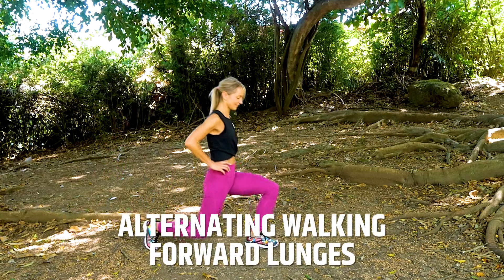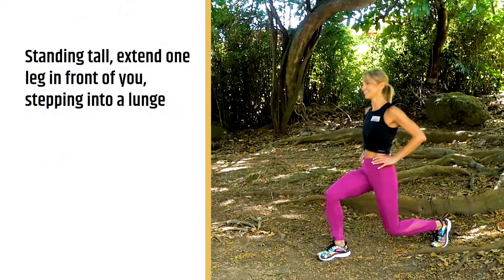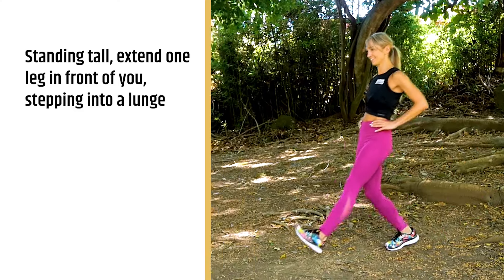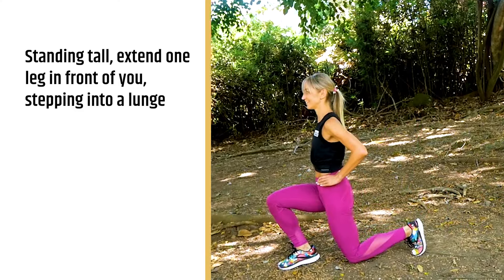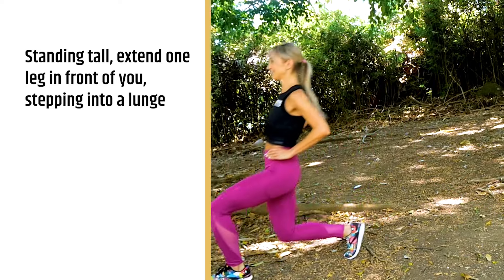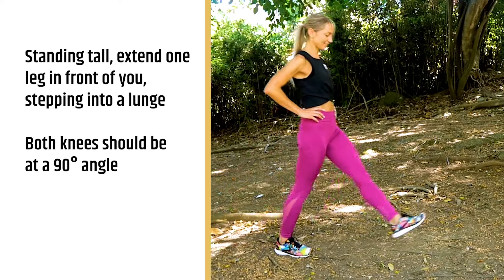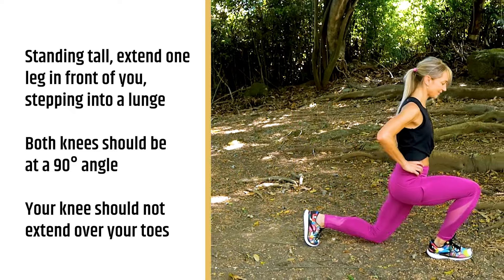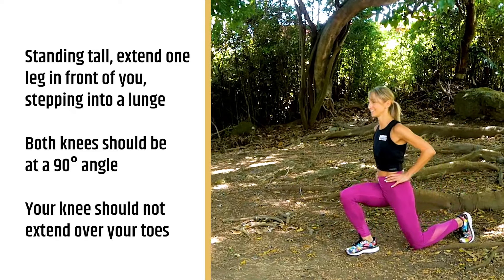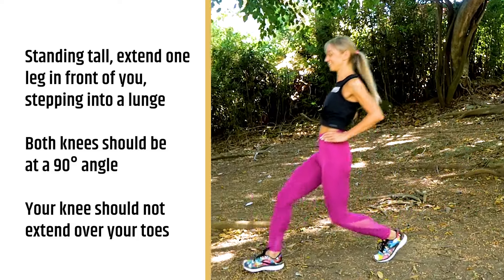For our fifth dynamic exercise, we have alternating walking forward lunges. This is really a full body exercise to get all of your leg muscles warmed up. It's going to also help with your hip flexors — this is a great all-around one. If you don't have a lot of time, this is the one to do. Stand nice and tall, take your right leg, step out in front of you, and go down into a nice lunge with both knees at 90 degrees. Just make sure that your knee does not pass over the front of your toe.